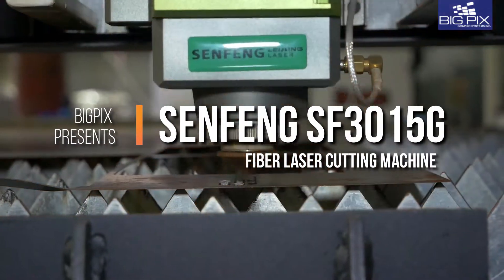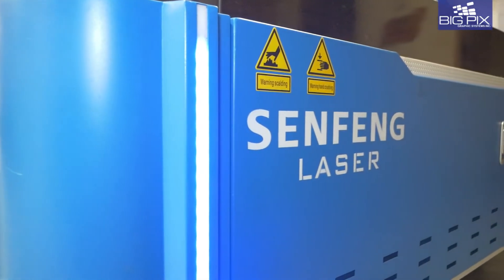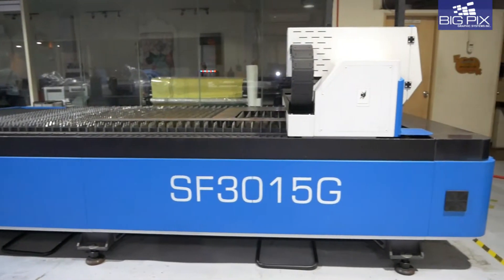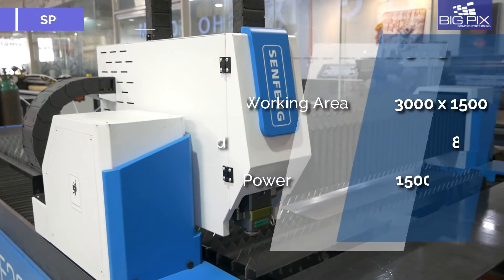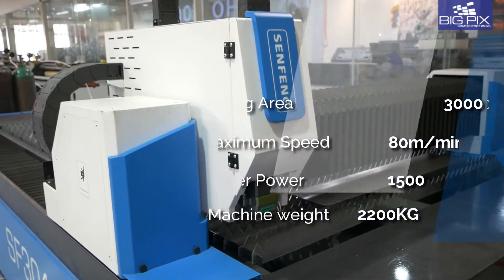Introducing the Senpeng SF-3015G, a metal fiber cutting laser machine that gives you power, speed, and precision. With a working area of 3,000 by 1,500 millimeters, maximum speed of 80 meters per minute, laser power of 1,500 watts, and machine weight of 2,200 kilograms.